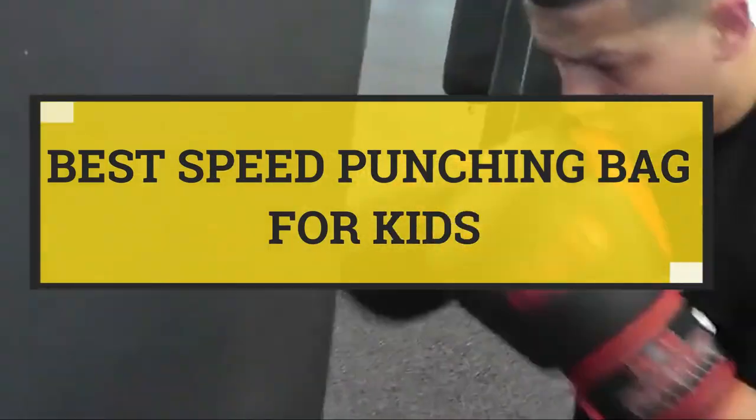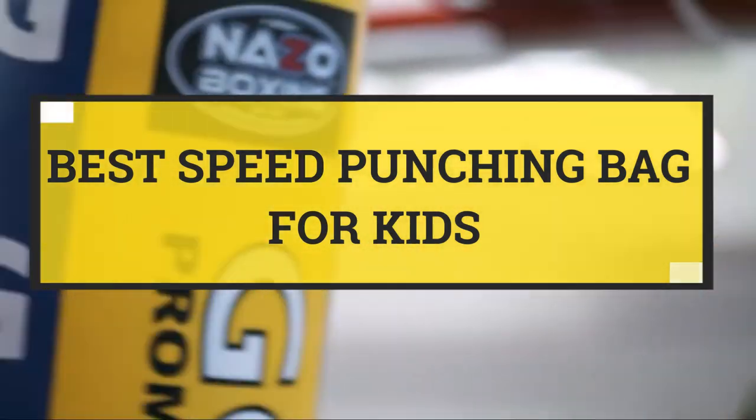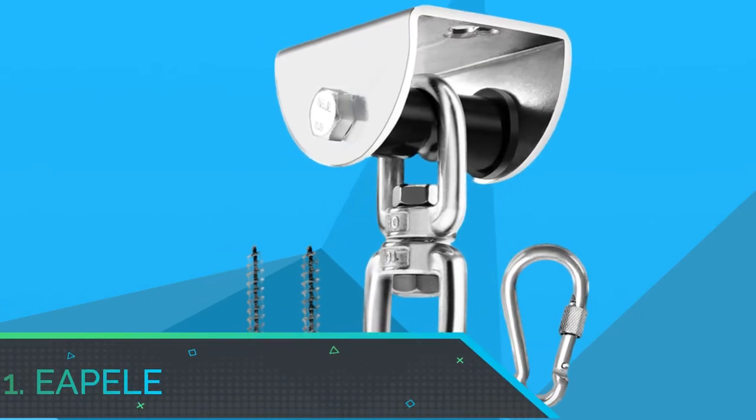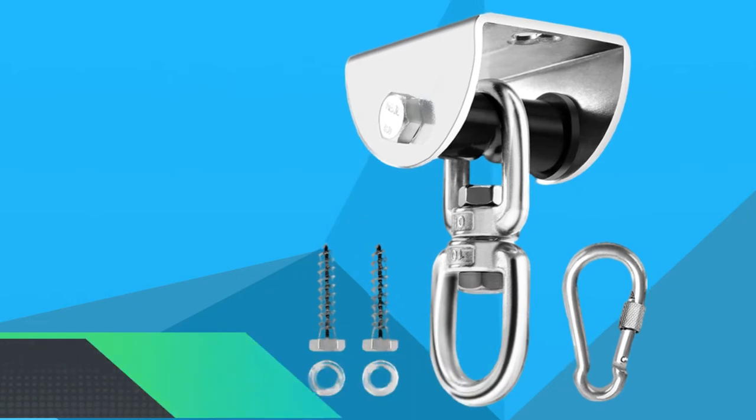Best Speed Punching Bag for Kids. Number 1: Epile Speed Punching Bag for Kids.